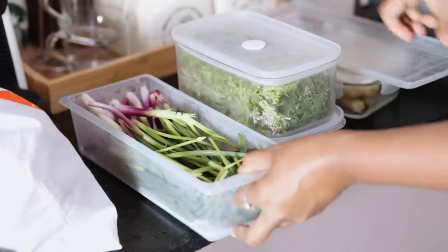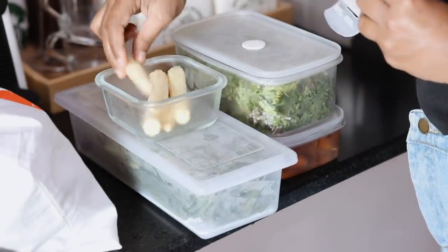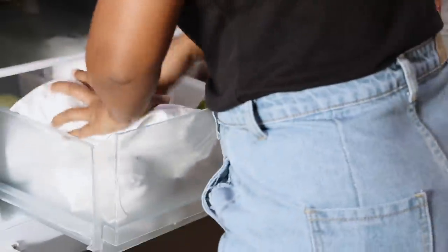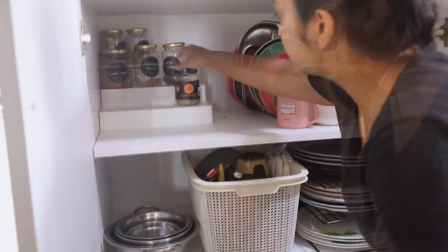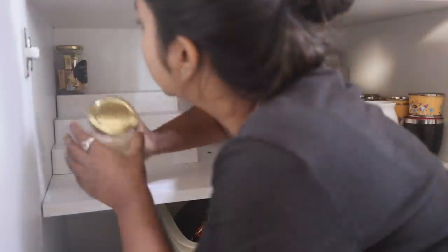For spring onions, I usually wash, clean, and dry them before storing in a container in the fridge. I feel much better when my vegetables last longer. I also decided to clean my spice shelves, and let's do a spice store tour since a lot of you have asked me to do one.